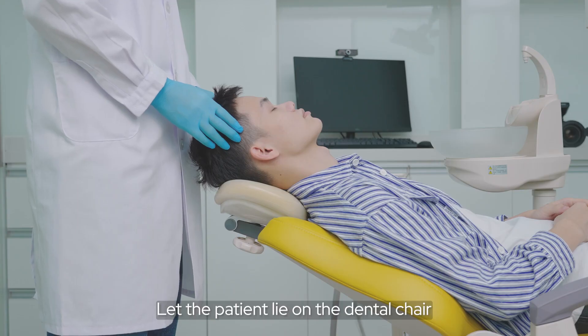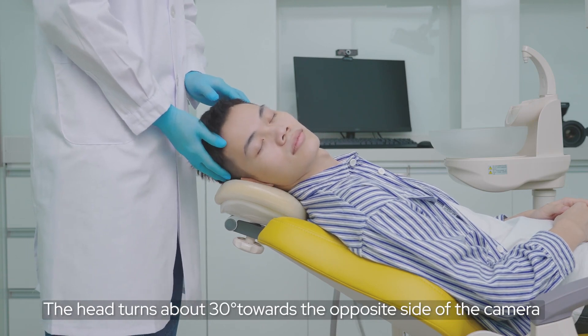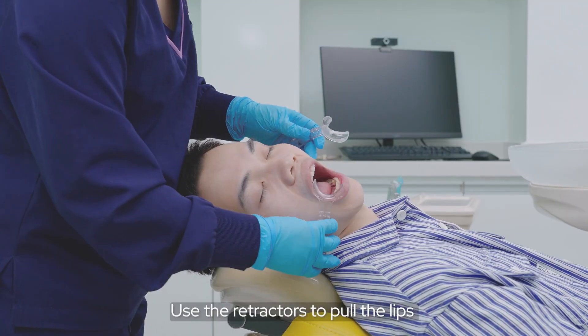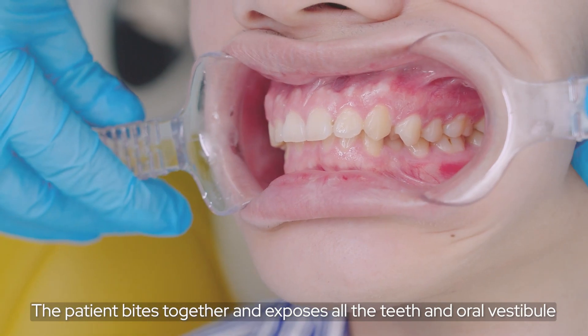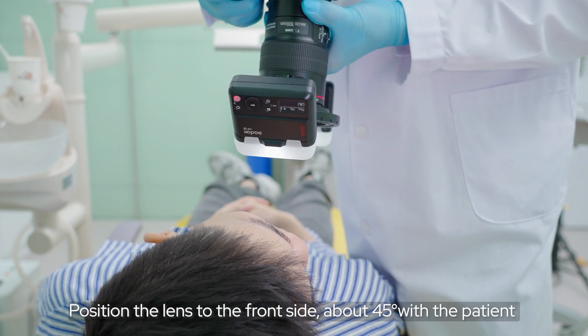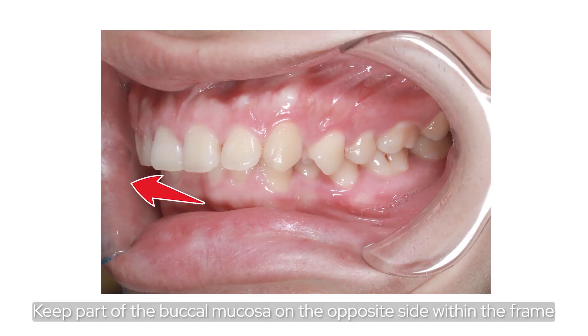Let the patient lie on the dental chair. The head turns about 30 degrees towards the opposite side of the camera. Use the retractor to pull the lips. The patient bites together and exposes all the teeth and oral vestibule. Position the lens to the front side, about 45 degrees with the patient. Keep part of the buccal mucosa on the opposite side within the frame.